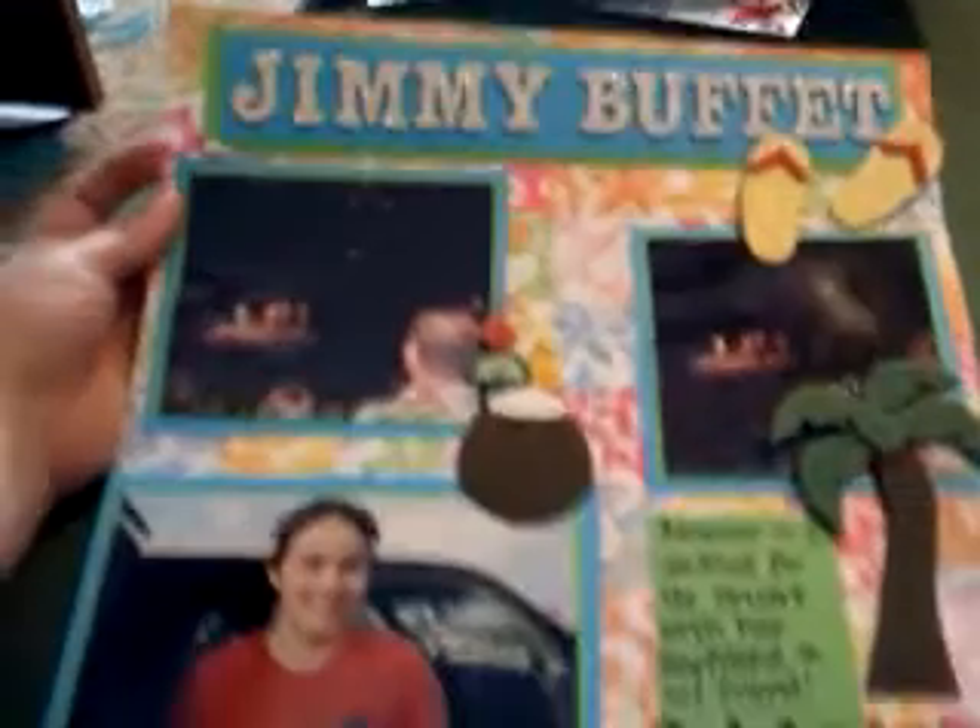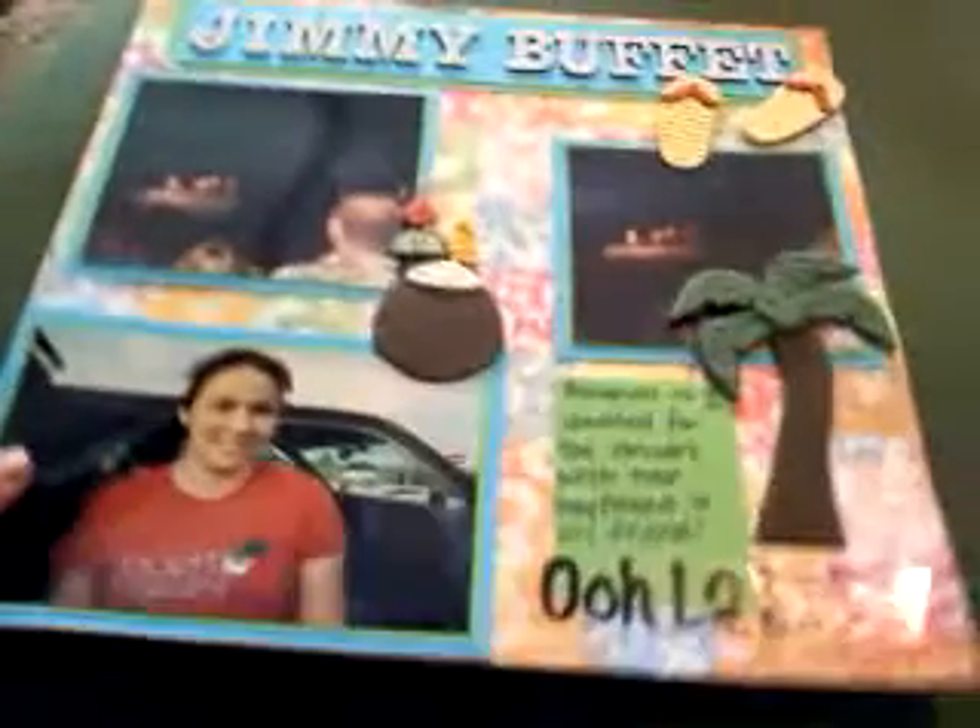And then this one I love. It's not really my style, but I think it came out really cute. It's when we went to the Jimmy Buffett concert. And this is my friend Amanda. It was a lot of fun and I thought these stickers were absolutely Jimmy Buffett worthy.